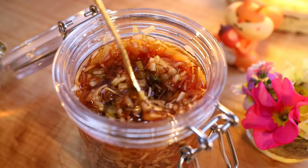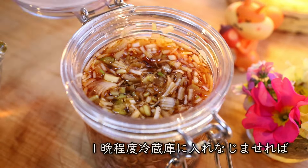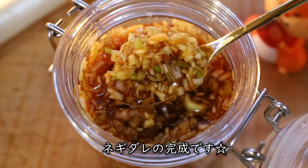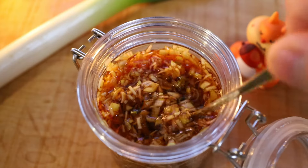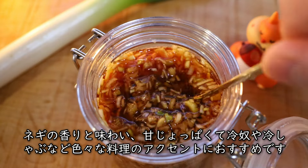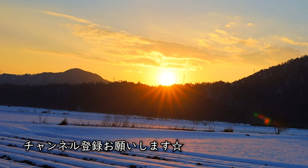Now I'm going to take the dressing to make it short. I'm going to make it easy to eat. Thank you.